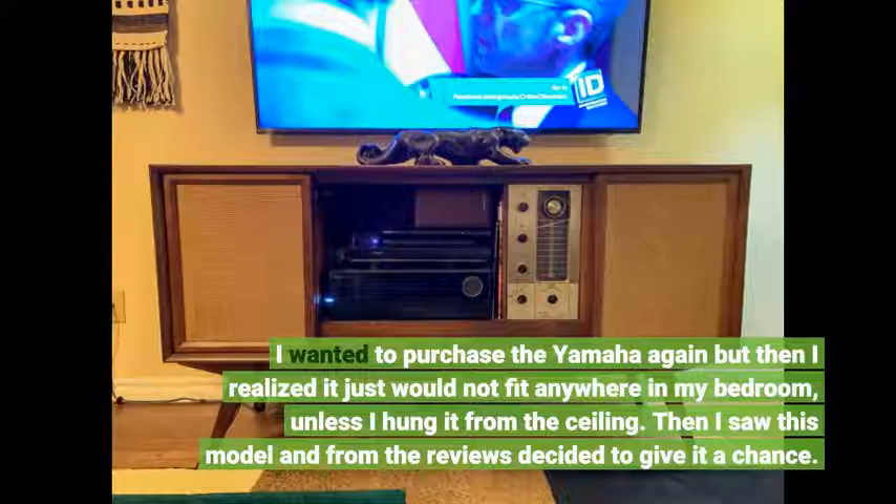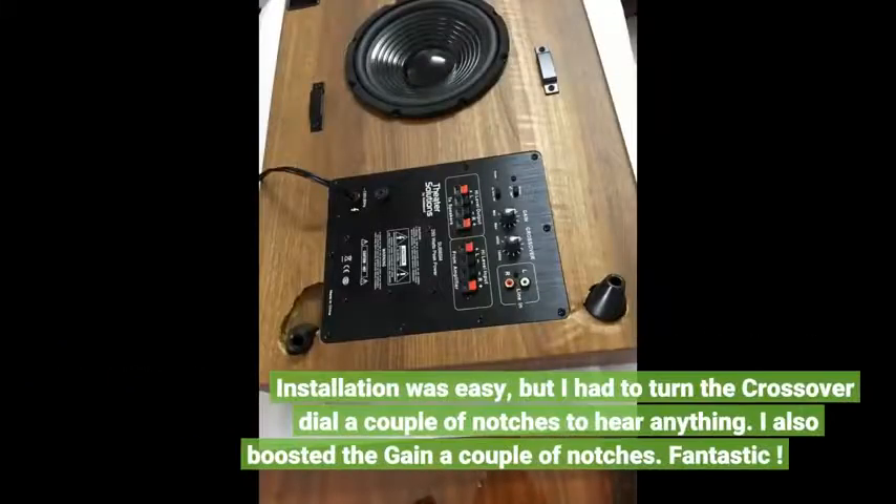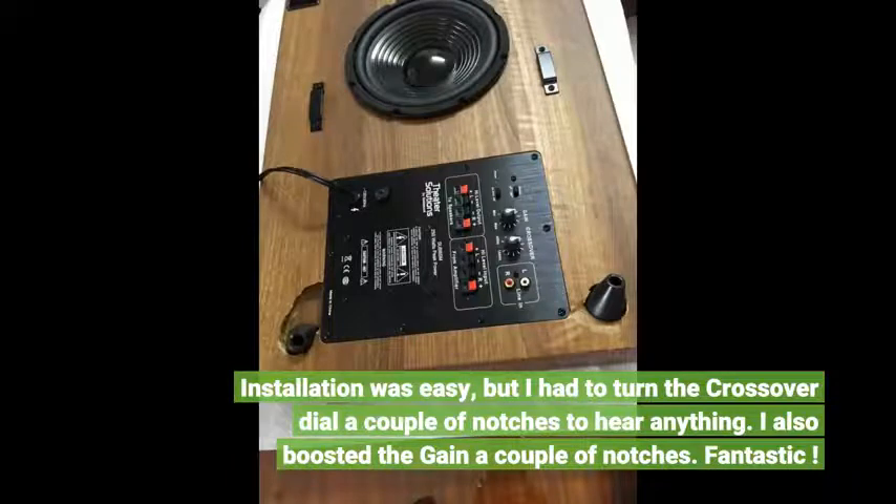Then I saw this model and from the reviews decided to give it a chance. From the dimensions I gathered, this unit would fit the bill. I purchased it with MediaBridge cables to match the much larger and sophisticated system in my living room. Installation was easy, but I had to turn the crossover dial a couple of notches to hear anything. I also boosted the gain a couple of notches.